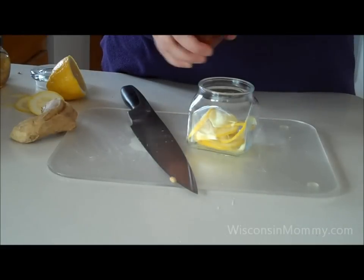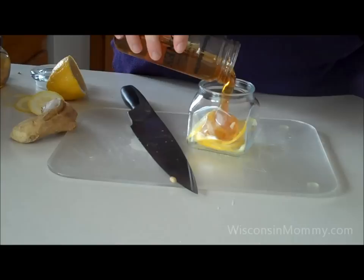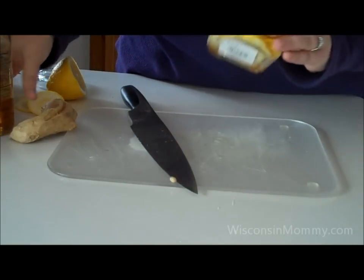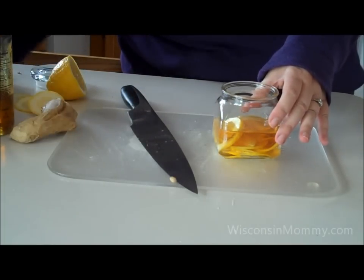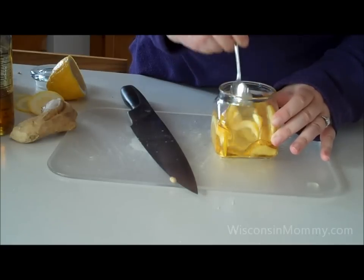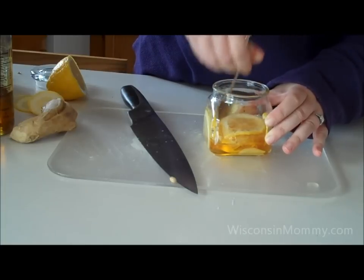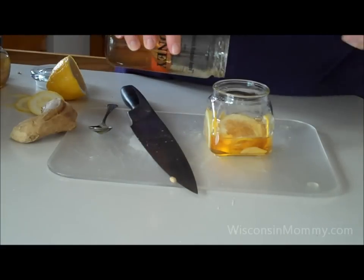The next step is super easy. Take your honey and pour it over the ginger and lemon, making sure that all the surfaces are covered. You can even take a spoon and stir it up a bit just to make sure you're getting maximum surface area coverage. It looks like I need some more honey, so I'll add some more.